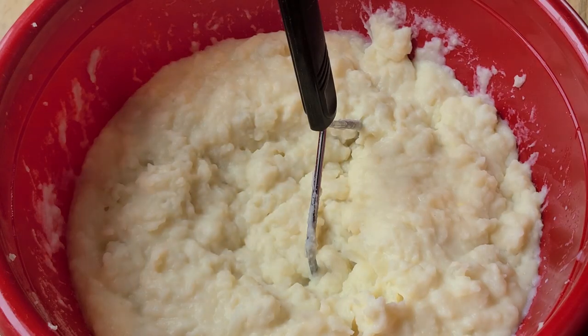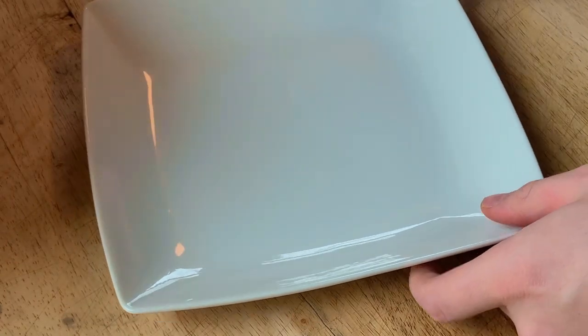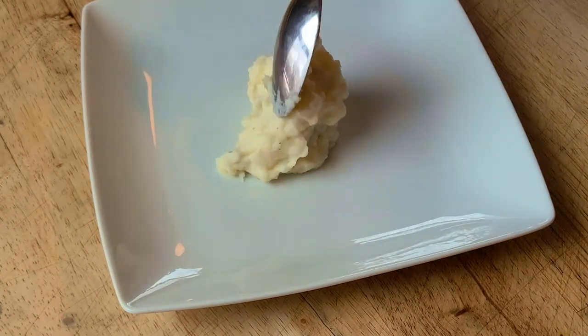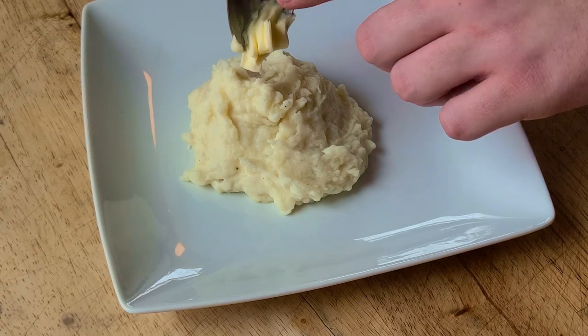As all the ingredients come together, salt and pepper to taste. And there you have a few tricks to improve your mashed potatoes. Don't forget to top with a little bit more butter.